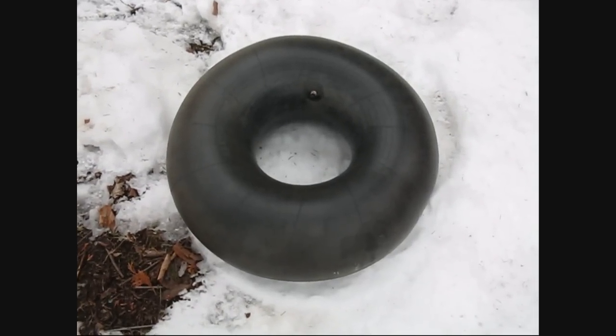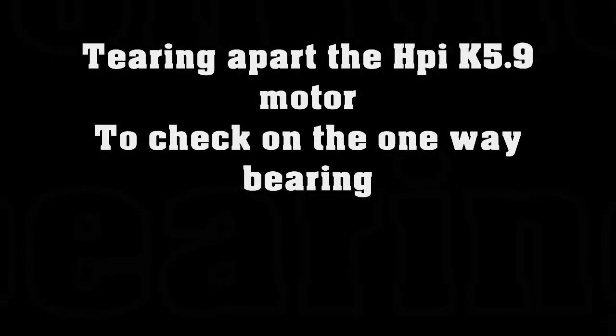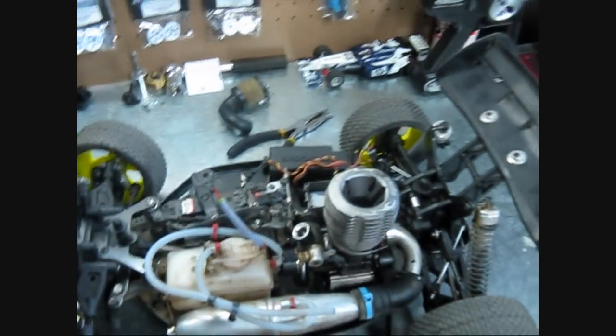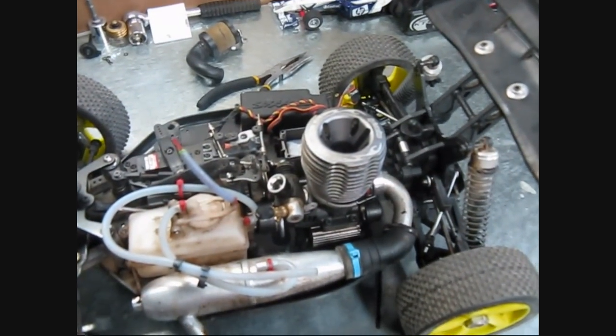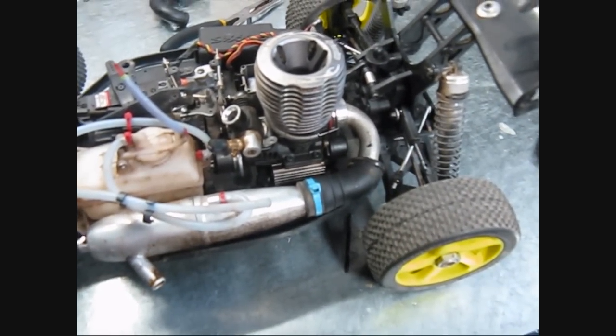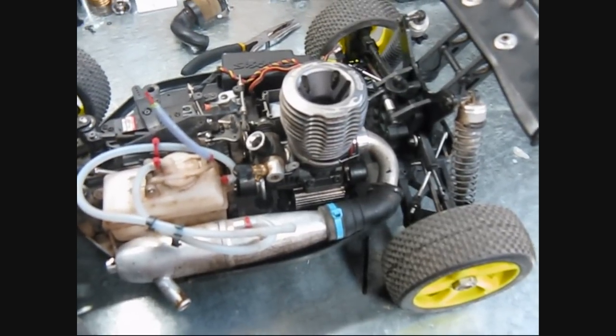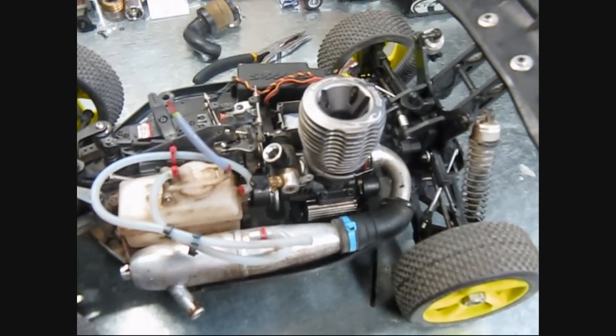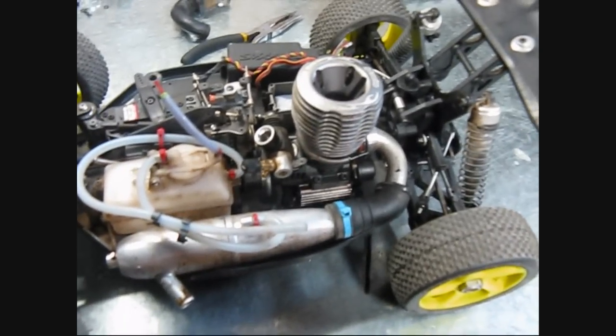Hey Tubes, how's it going today? Today I've got the ambition to tear apart this motor, take it out and have a look at that one-way bearing, see what's going on inside. I did order one from Great Hobbies — it should hopefully be here this week, so if we have to replace it, we've got one on the way. So let's tear it out.